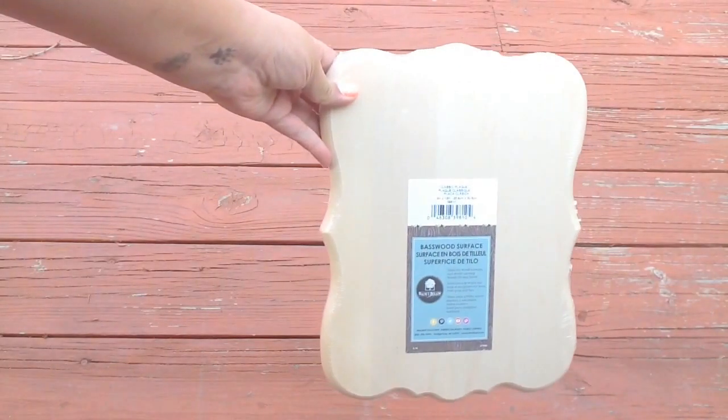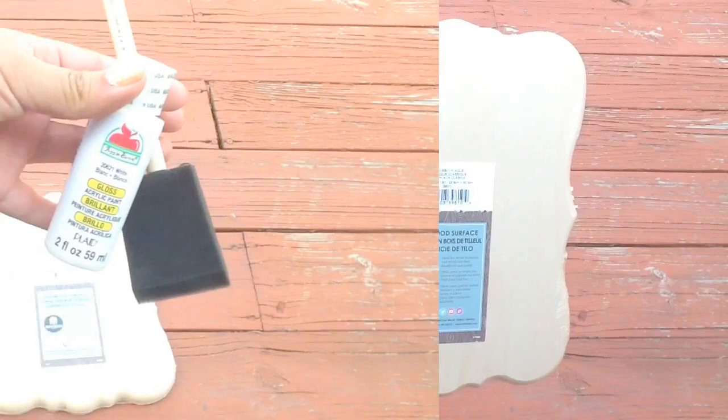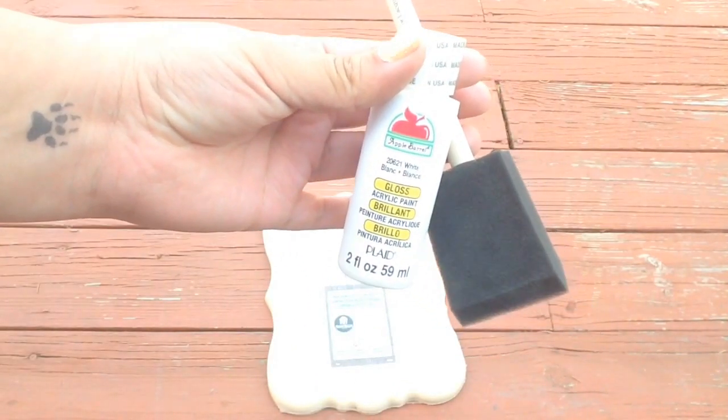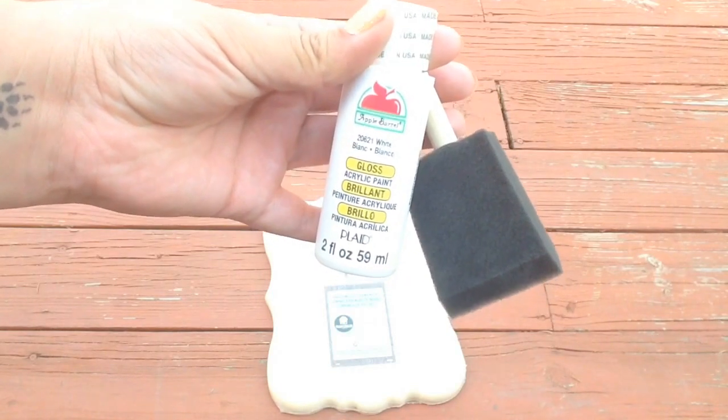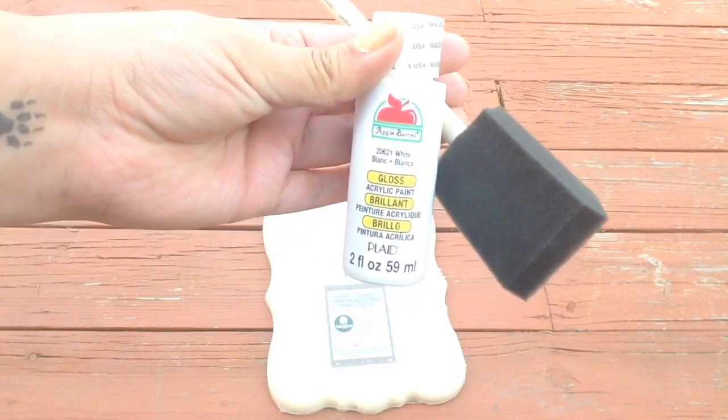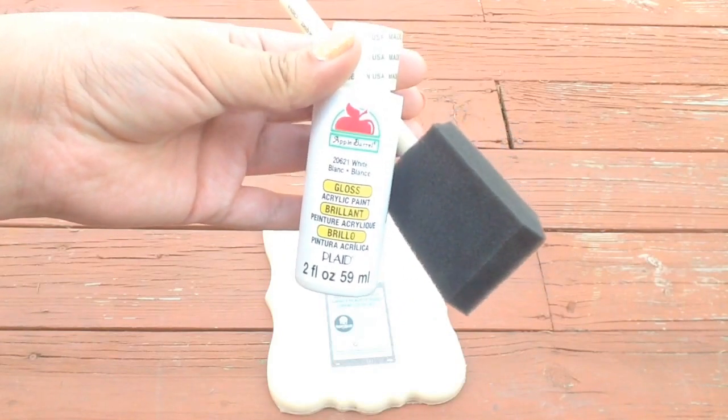For this project you will need a piece of wood, some kind of plaque. You'll need paint and a brush if you choose to paint your wood, or you can just leave it as natural wood. I chose to use a white gloss acrylic paint and a sponge paintbrush, which are my favorite brushes to use with acrylic paint.